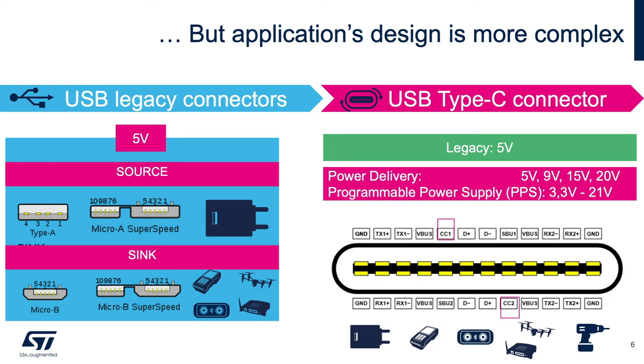But now, seeing as the Type-C connector is reversible, the application can be sink or source. The power role is now defined electronically by the configuration channel pins, CC1 and CC2.